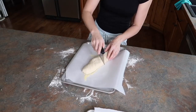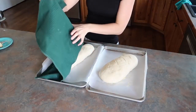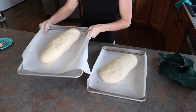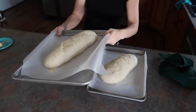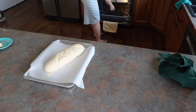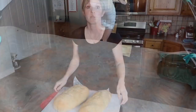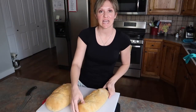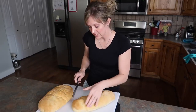Once your dough shapes are done, cover them with a clean towel and let them rise for another 20 to 30 minutes until doubled, then bake in the oven for approximately 30 minutes at 375 degrees Fahrenheit. I put my oven on convection because I have two loaves. If you don't have a convection oven, rotate and switch them around to make sure everything cooks evenly. Here are my two loaves — I've let these sit for about 15 minutes out of the oven so they're cool enough to slice.